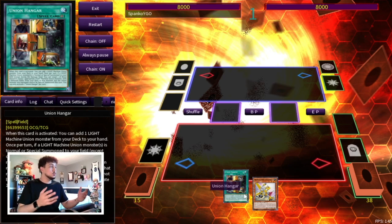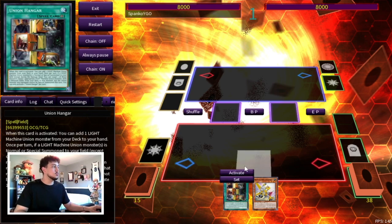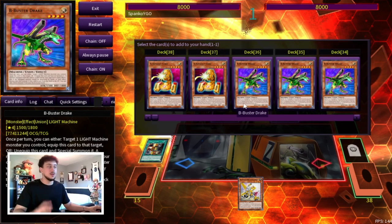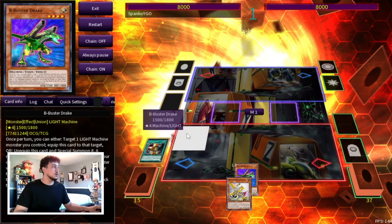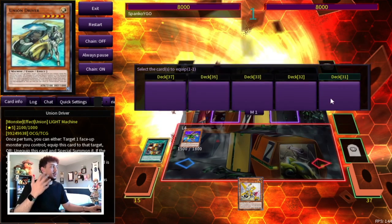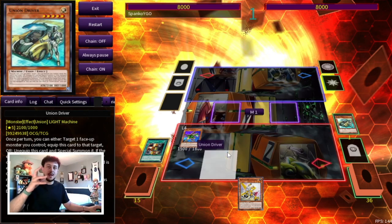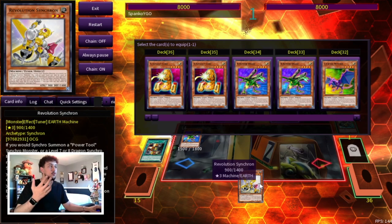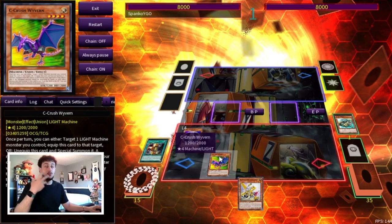Of course, if you have more than these two cards, you can continue going and do even more, but in this case we're just going to pretend like we only have these two cards. We're going to start off by activating our Hanger. The first part of the combo is your standard ABC stuff — you're going to search your B, summon your B, and then activate the Hanger again to equip a card. Typically after the Union Driver, we always use the Union Driver first because you need the extra summon. What you're going to want to do is go C here because it's going to be really important later on in the combo.